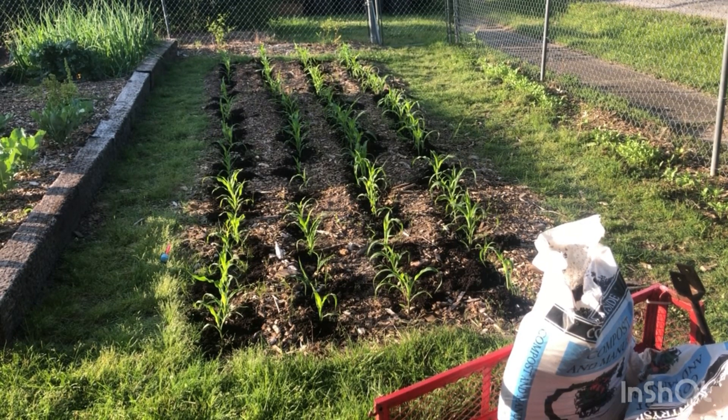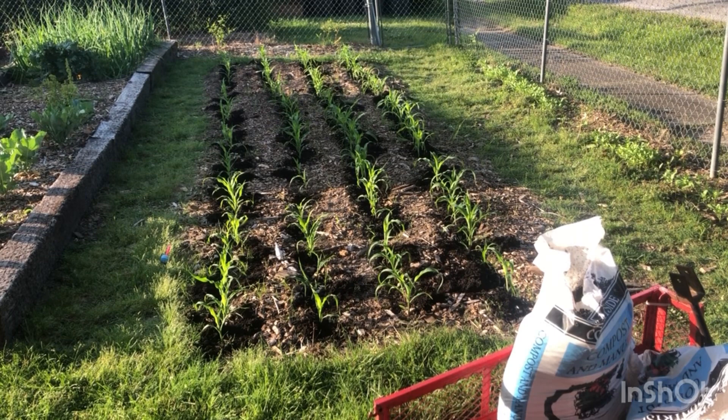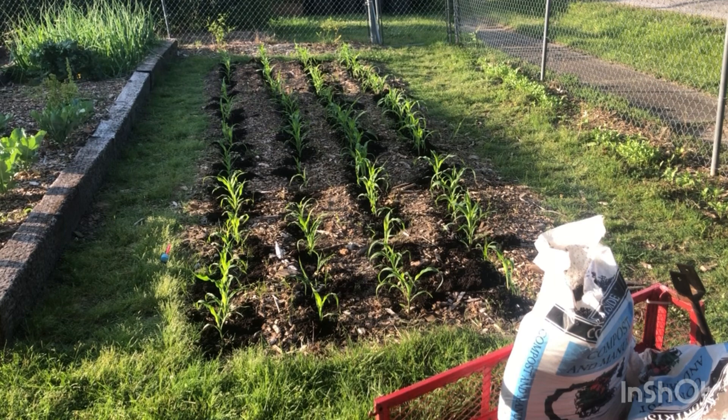If you had a little mantis tiller and you want to till between the rows, you could, to work it in — but it's not mandatory by any means. That's all there is to it. When this video concludes I'm just going to come by and water it in, give it a good watering, and then we'll be good to go. That's all there is today — have a great day!